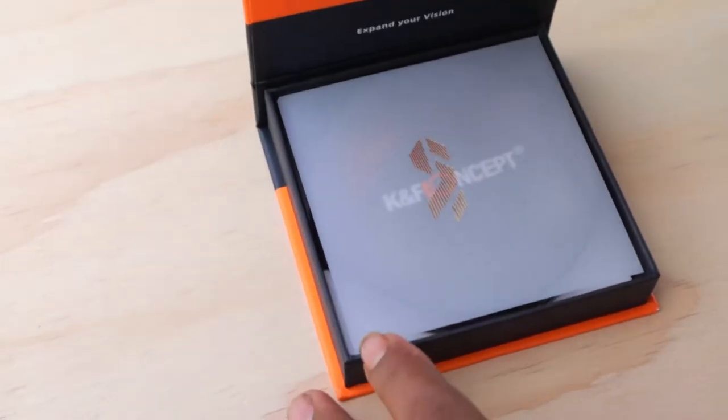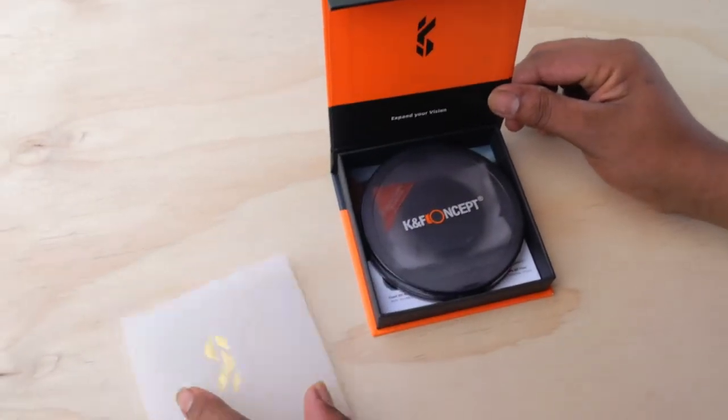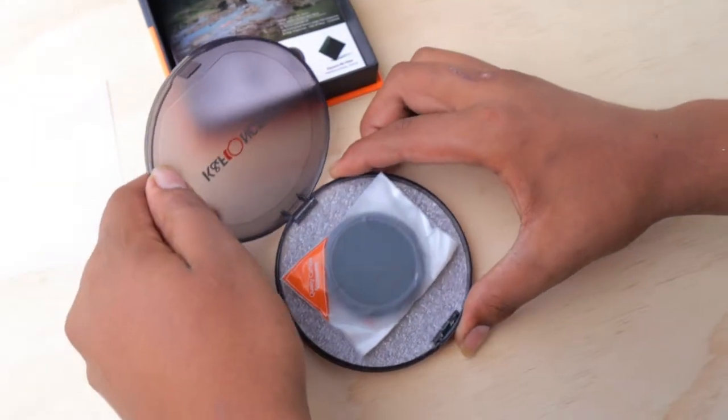So you're here because you're wondering if you should buy a wearable filter for your camera — that's the sunglasses that they talk about. Today we're unboxing and testing a variable filter by KNF Concept on the Canon M50.